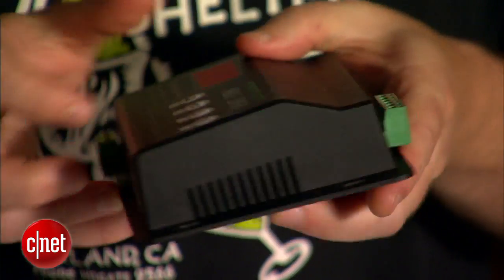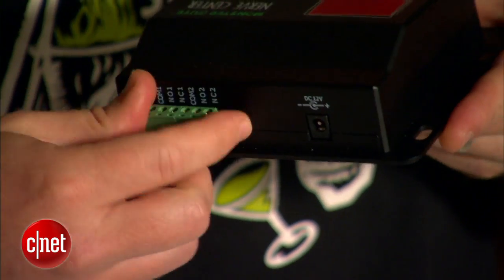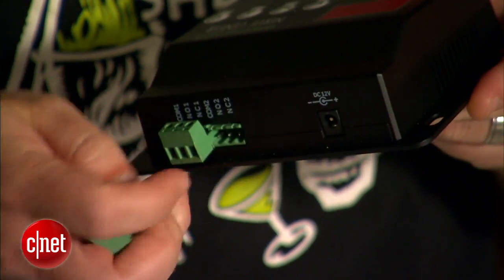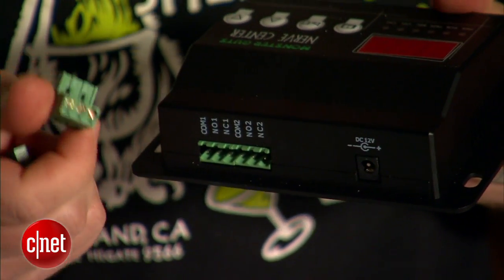We're going to plug in our Halloween decorations here on the back, and then use the interface to make a sequence of them turning on and off on command, and it's going to be awesome. The first step is to hook up the connections on the back of the nerve center. These are two basic relay switches — they're like the light switches in your home, only they're connected to a little computer inside here that automatically switches them on and off.